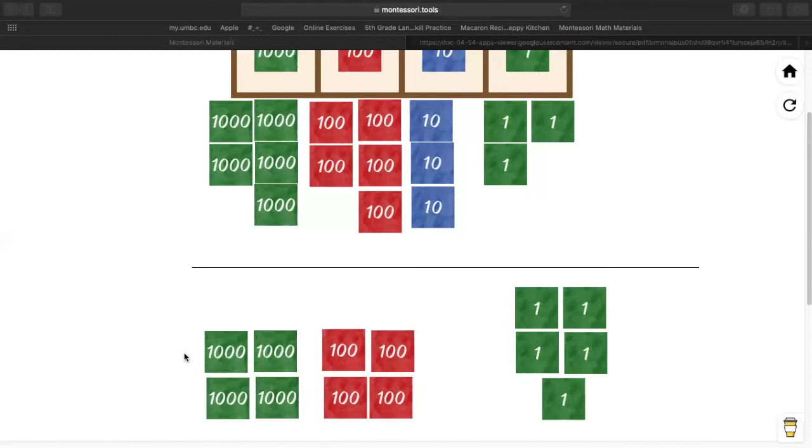Lucas, does the number on the bottom match the four thousands, four hundreds, zero tens, and five ones? Does it match? Yeah. So now let's count how many we have left at the top — that's going to be our answer. Evelyn, can you help me count these numbers? How many ones do we have? Three.